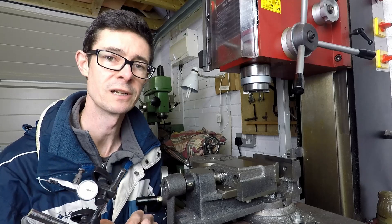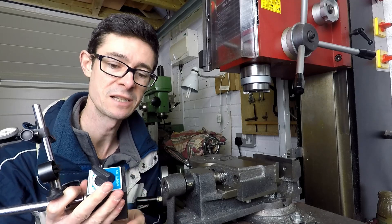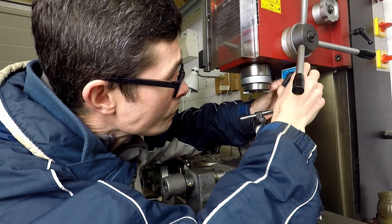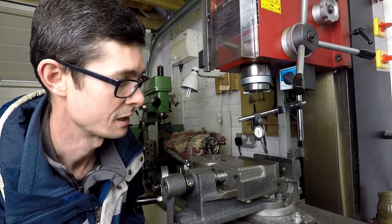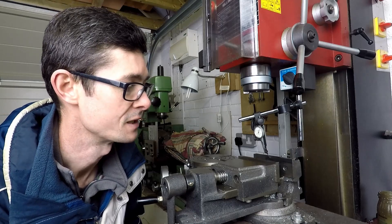To do this job accurately you're going to need a dial test indicator. Here's one set up on a magnetic base, and we're going to attach this to the underside of the milling machine head. I've set it up so that the needle is roughly in the center of the vise jaws, and I'm just adjusting the dial so that we get a small reading on the DTI.